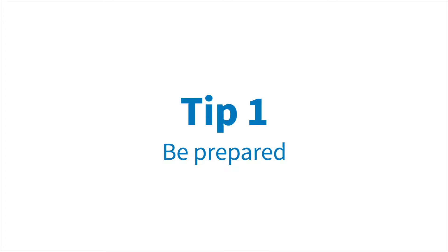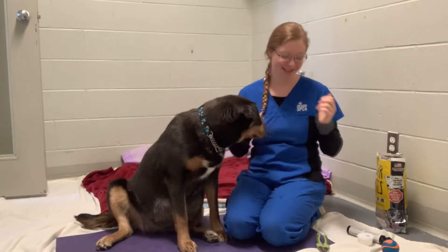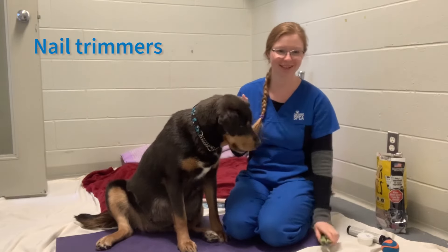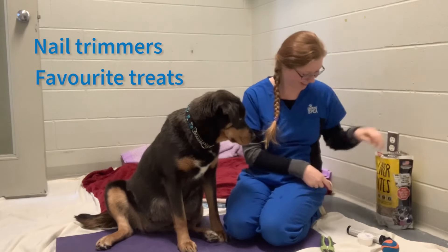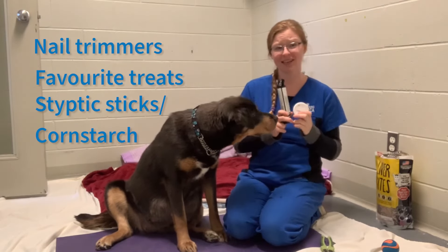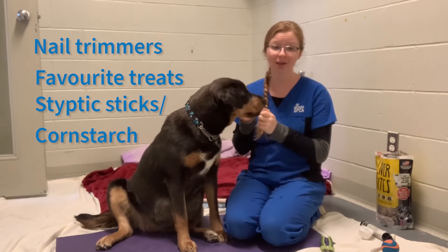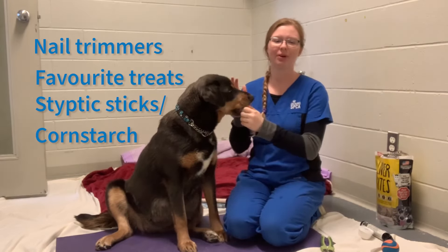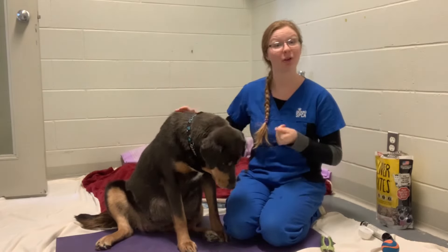Tip number one: be prepared. Make sure that you have everything you need ready before you start. This includes your nail trimmers, your dog's favorite treat, some styptic sticks or cornstarch to help stop the bleeding if you accidentally nick the quick, and a helper if necessary to hold your dog, keep them calm, and feed them treats.